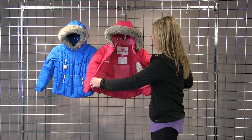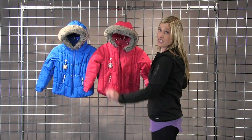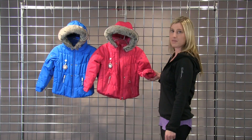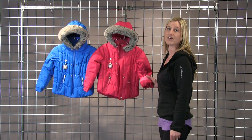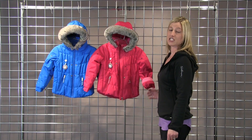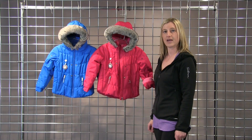We've got a fully functional powder skirt, as well as some fun back pocket details, and it's also equipped with the iGrow system, so it will extend the sleeves by an inch and a half after you cut a thread. And it's got integrated mitten clips in the sleeves as well. This is the Juniper Jacket by Obermeyer.